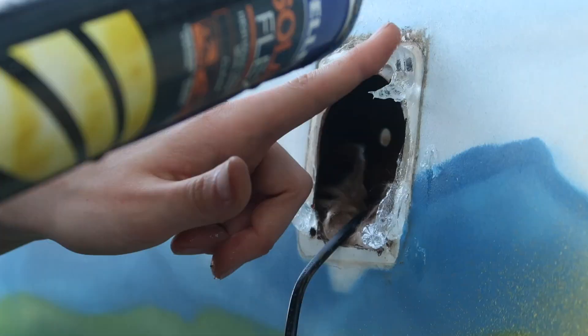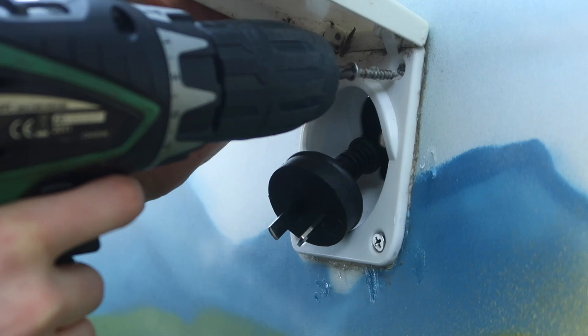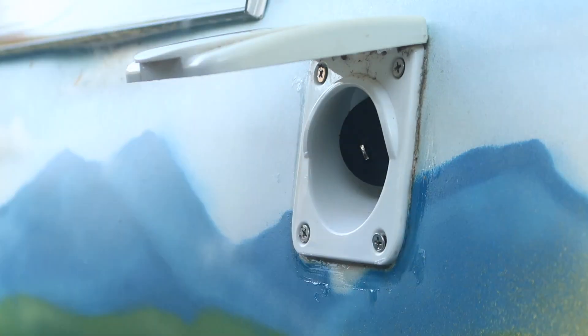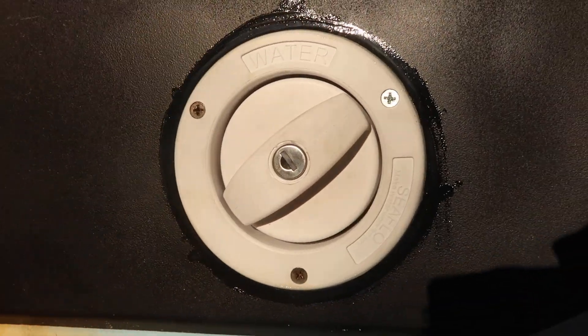As a bonus, I also installed the inlet for my battery charger, since there wasn't any proper silicone there before to avoid water damage, and there were some rust problems behind it. So now I have a lockable water inlet which also has an air vent, which will help with the flow of the water.